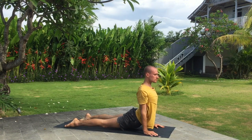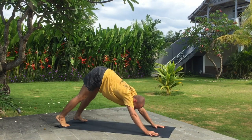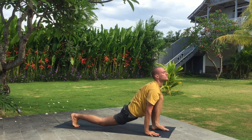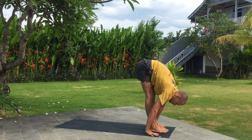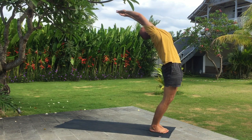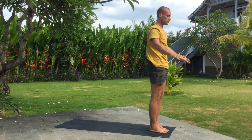Inhale upward dog and exhale downward facing dog. Inhale left leg wide step forward. Exhale fold. Inhale arms up, bend back. Exhale fold.